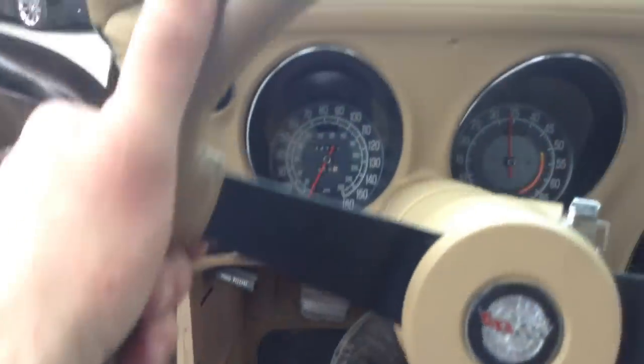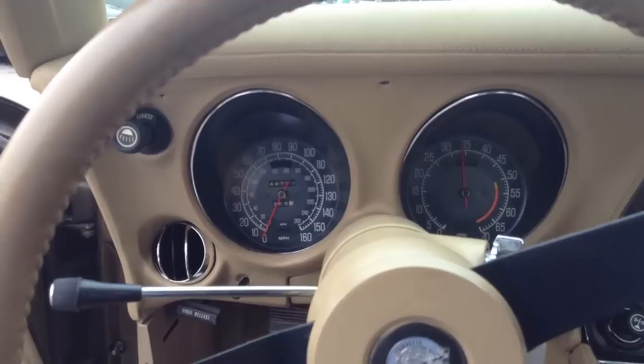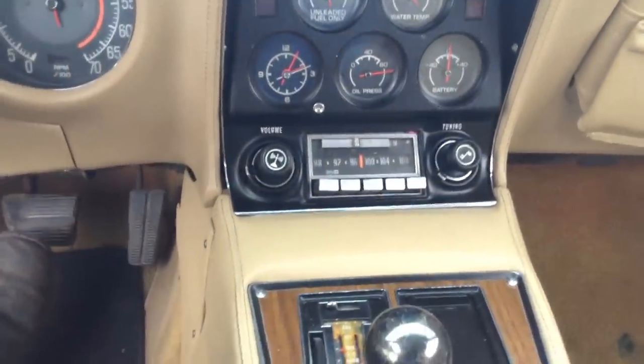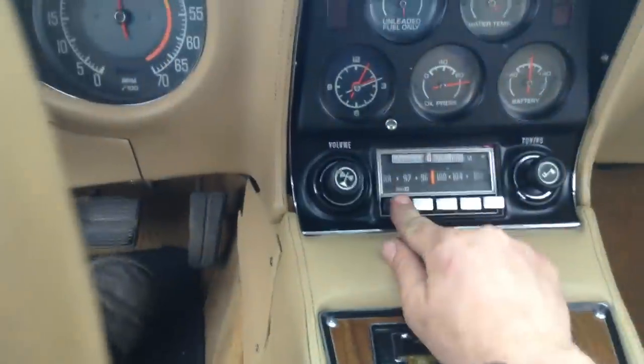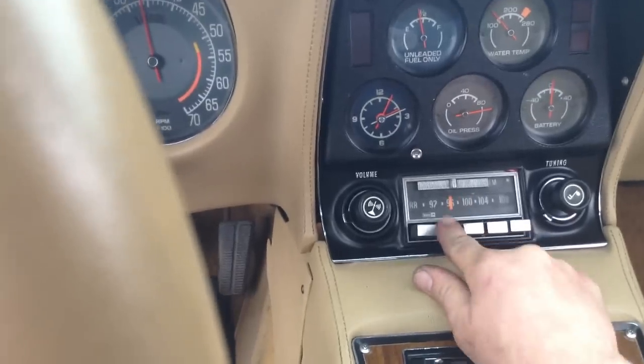Here's that old school Corvette dash — those big recessed gauges and the information cluster in the middle. And remember these old push-button FM radios? That's a time gone by right there.